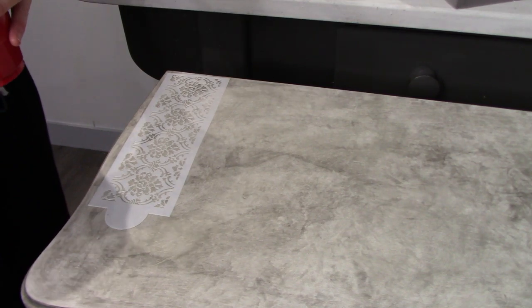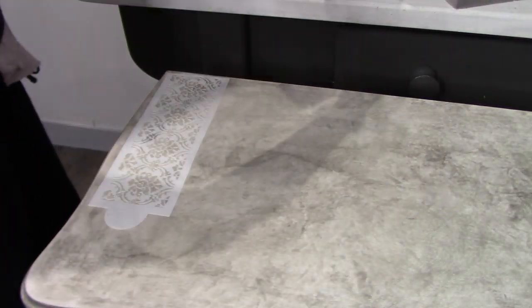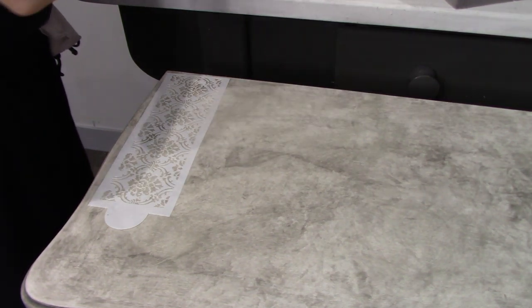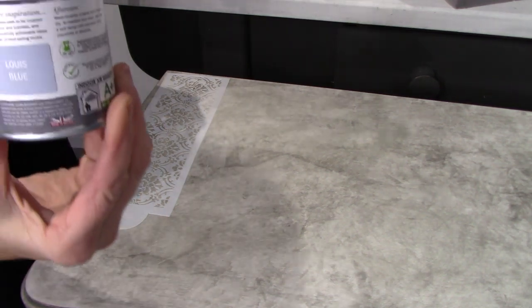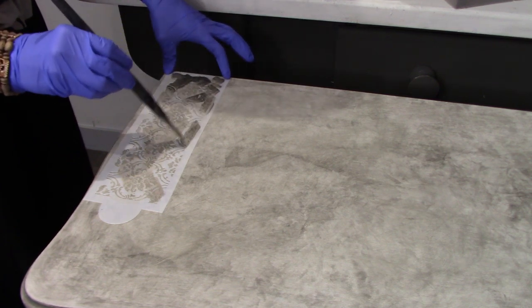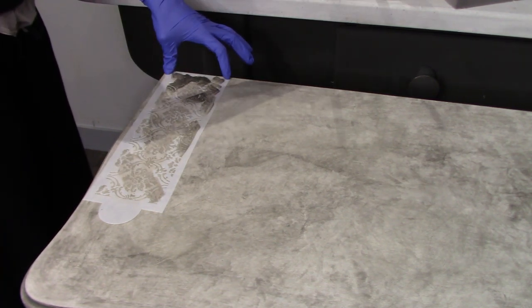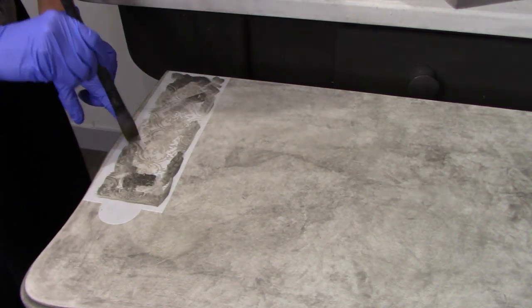I've decided to do a stencil frame on the tabletop and I'm going to use my chalk paint washes. I'm even going to add a little bit of some blue, and just using an artist brush I'm going to give a little tap tap tap. I'm going to go ahead and see how this stenciling looks with this finish.